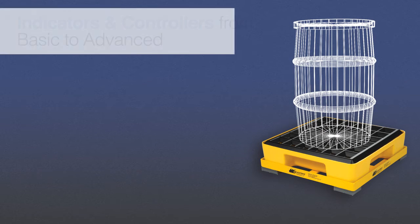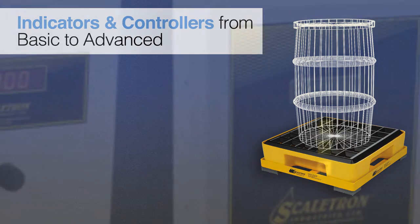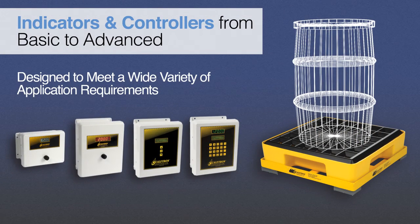In addition, a complete line of indicators and advanced process controllers are available to meet a wide variety of application requirements, including weighing, dosing, and batching.